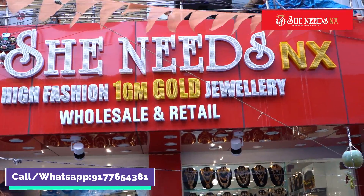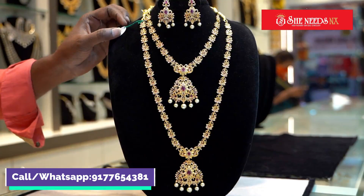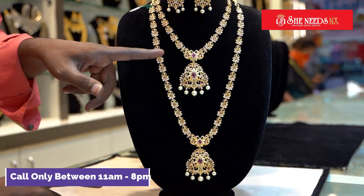Hi friends, welcome to She Needs NX. We are looking for a variety in CZ combo. We have a red and CZ combo.